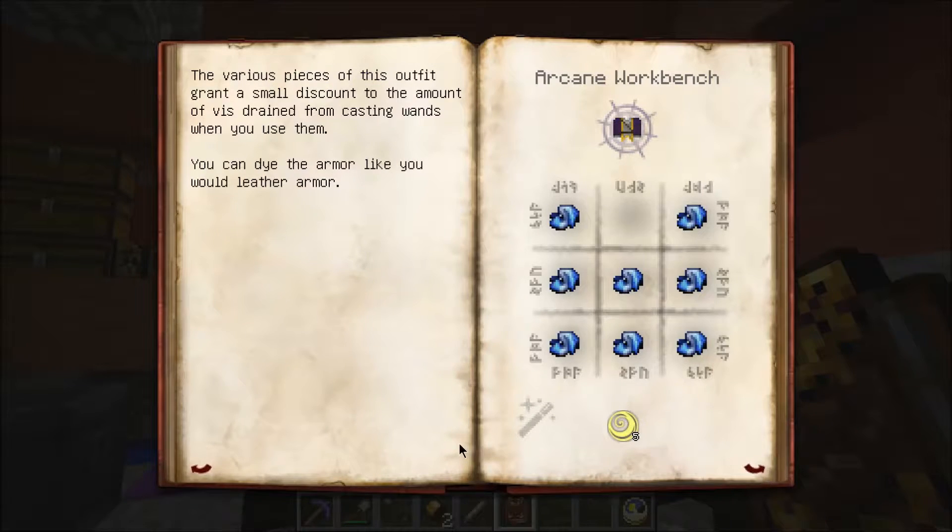They also hold mystical enchantments very well, and can hold powerful magic much better than even expensive armor. So there it is - Enchanted Fabric. In order to craft it, it looks like we're going to need full string and any of the 16 wool types, as well as one of each of the Primal Aspects. The various pieces of this outfit grant a small discount to the amount of Vis-strain from casting wands when you use them. You can dye the armor like you would leather armor.